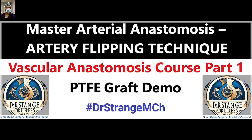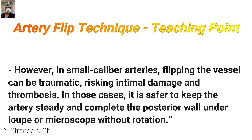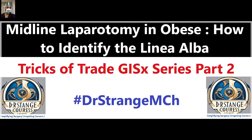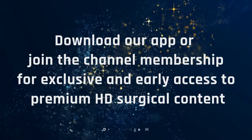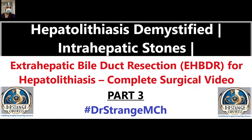We have reached the end of this video. In this series, the next video will showcase arterial anastomosis with the artery flip technique — a very handy technique in difficult situations that I learned from one of my teachers. We will discuss the theoretical part followed by demonstration on the PTFE graft, and we will also try to showcase on porcine arteries and veins. Stay tuned. For exclusive access to our premium high-definition content, download our app for Android or iOS, or join the channel membership. The link is in the description. Thank you very much — happy learning.